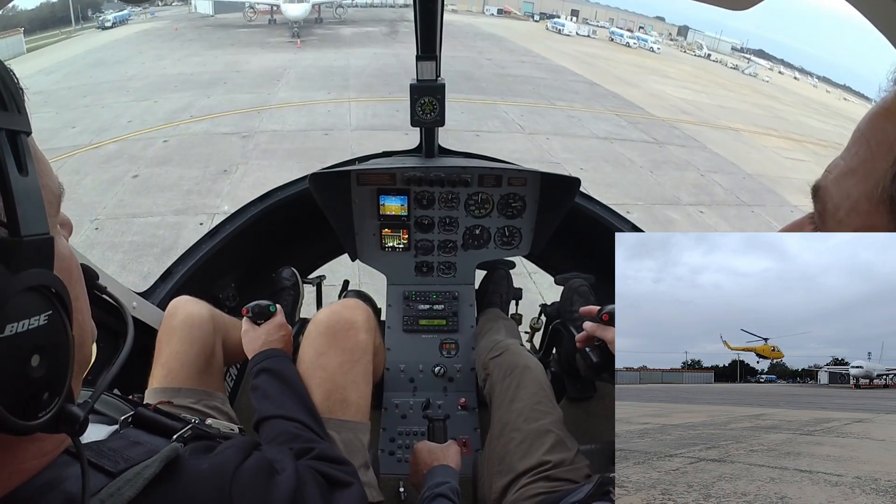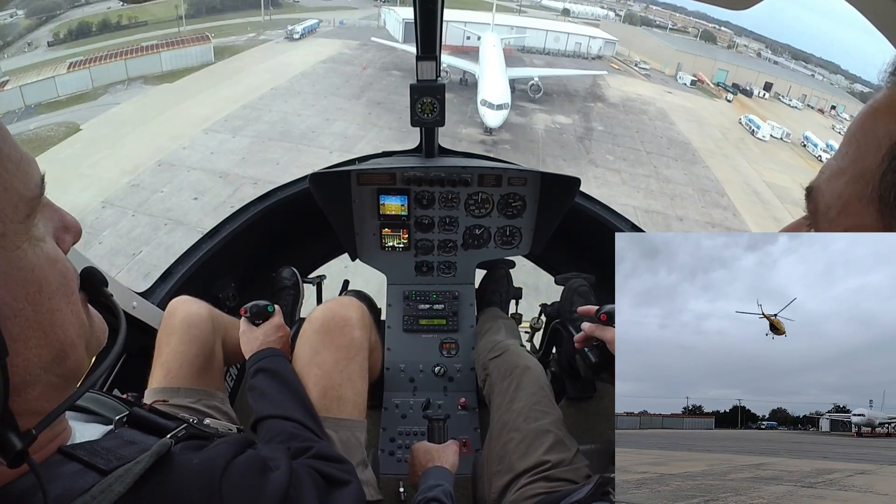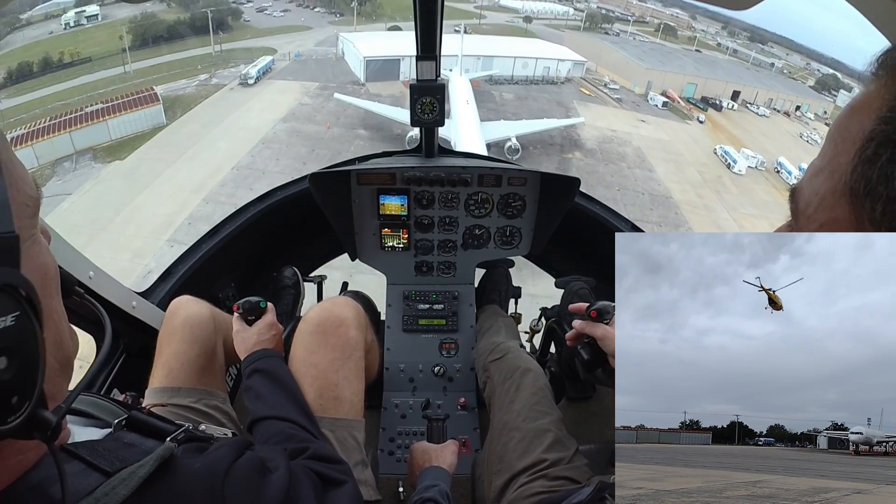Wow, now this thing's climbing! Holy shit. I wanna see a 44 do that.